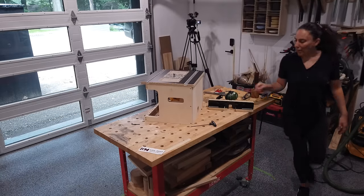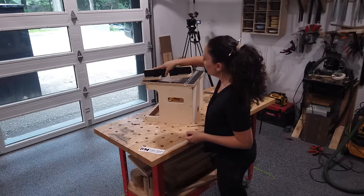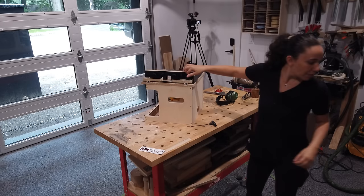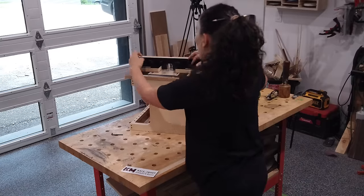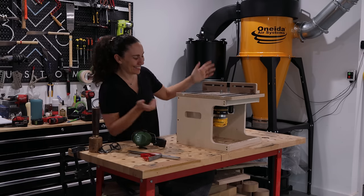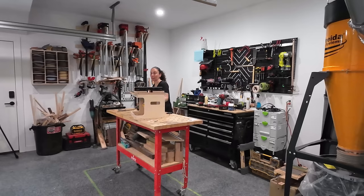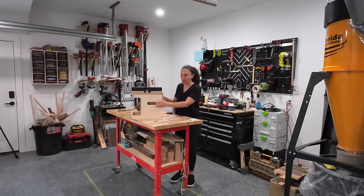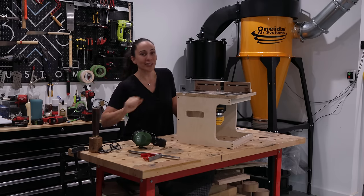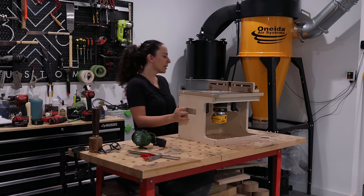Time to put on the fence. All this hardware comes with the router table — just put those bolts in the T-track, put the fence on, and lock it with these knobs. And it's done! How long did that take me? It was under an hour and I'm like talking as I'm doing it, and this was my first time building this. I did not assemble any of these before. Jonathan did send me one that was already built, but this was my first time assembling — under an hour. Not bad at all. It looks great.